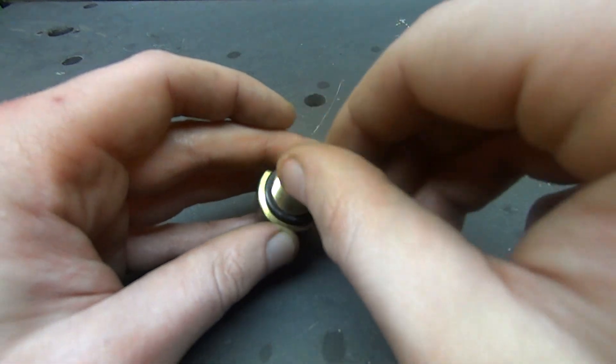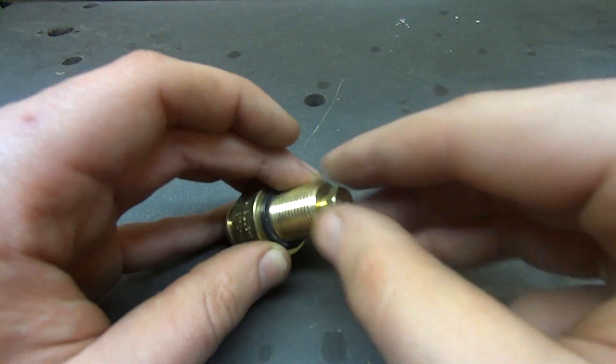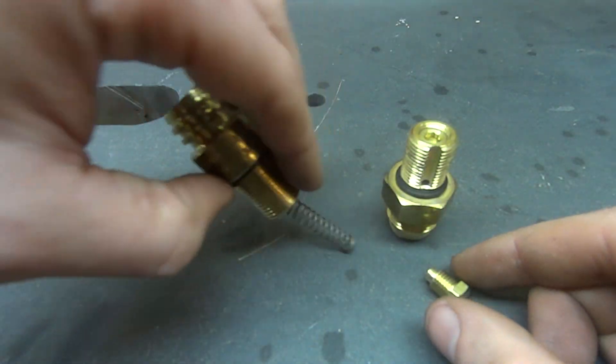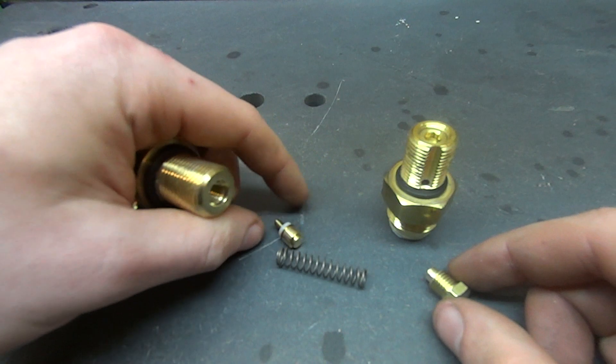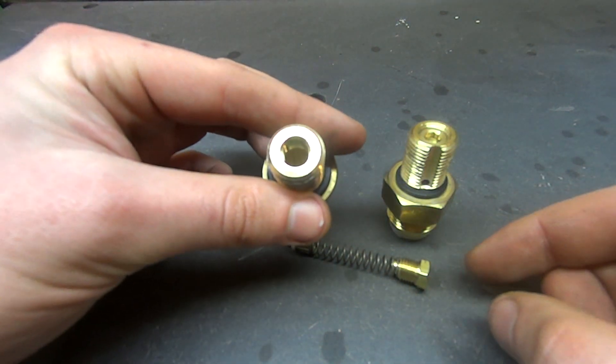I already loosened this one a little bit so I can take it out by hand. What you do is you loosen that up, that guy comes right out, dumps a spring out, dumps a little plunger — the little button — out, and then it's going to look like that inside.